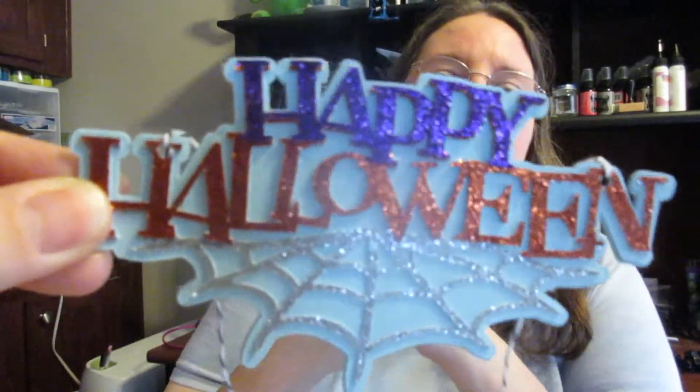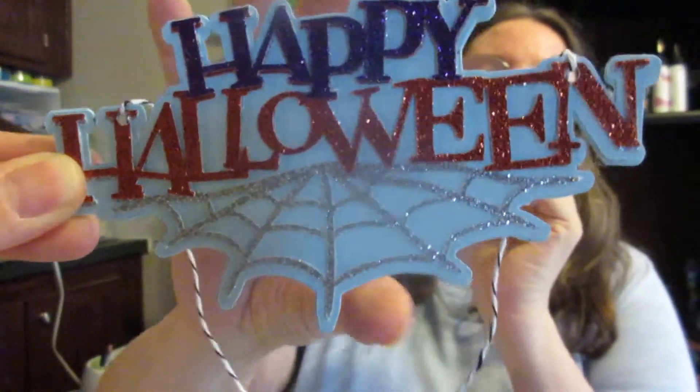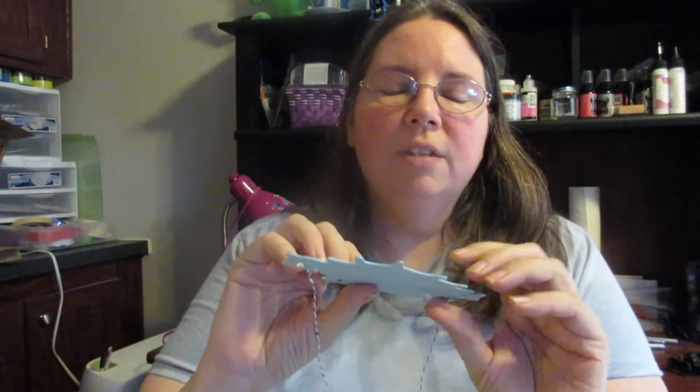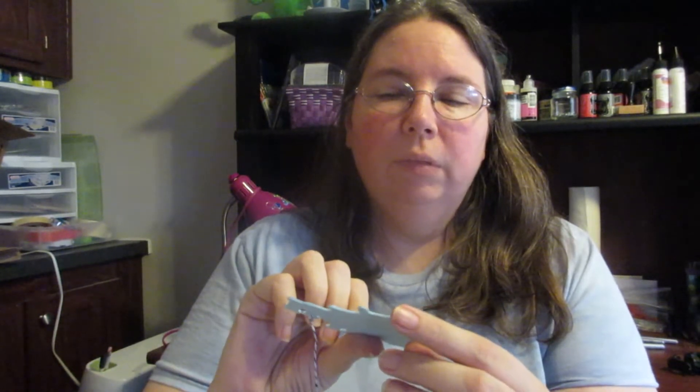On to the ornaments! We made this last year — this Happy Halloween sign with glitter paper. We used several layers of cardstock to make it a little sturdier and thicker. We hung that at the top of the tree.